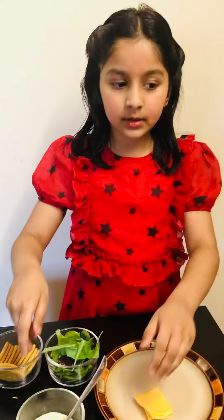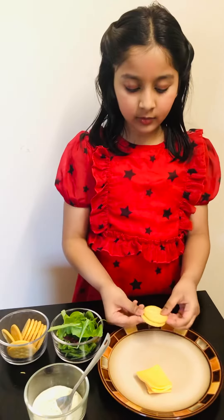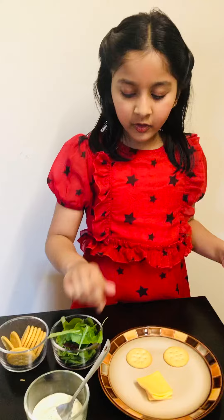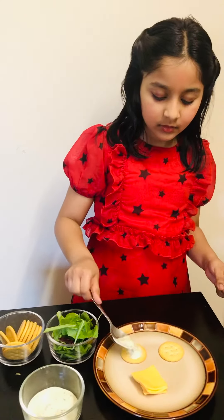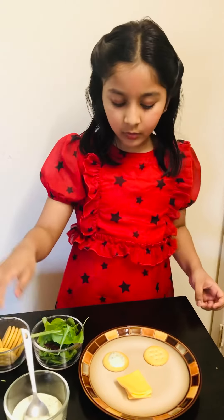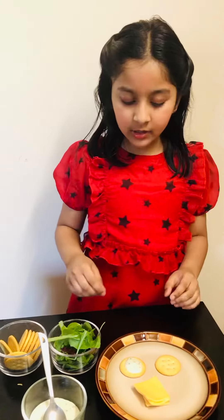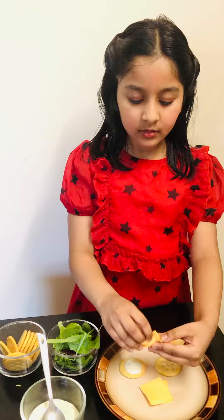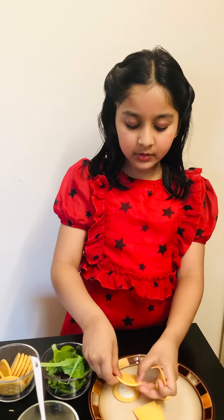So let's get started. First, take two crackers, then put dressing — not a lot, just a little to cover the holes of the crackers. Then put the cheese. Don't use two types of cheese, but put them on.